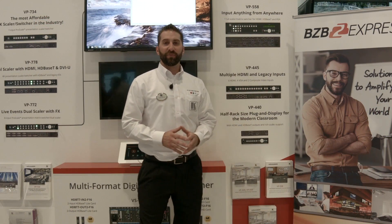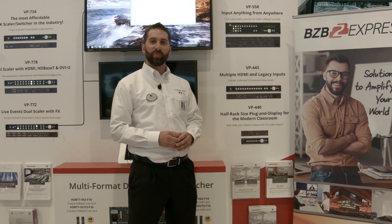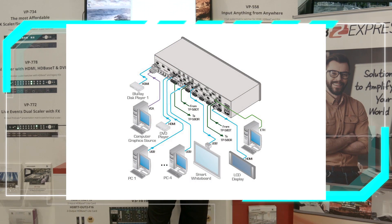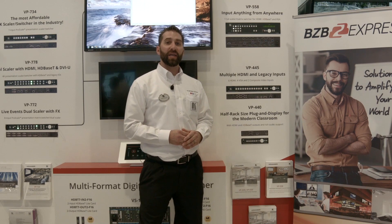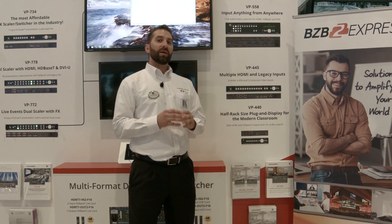Here I have my VP558. The VP558 supports 6 HDMI inputs as well as 4 HDBaseT inputs and 1 VGA input. On the outputs, there are a total of 4 outputs. Each output has an HDMI and HDBaseT — those are mirrored. This unit is completely matrixable.